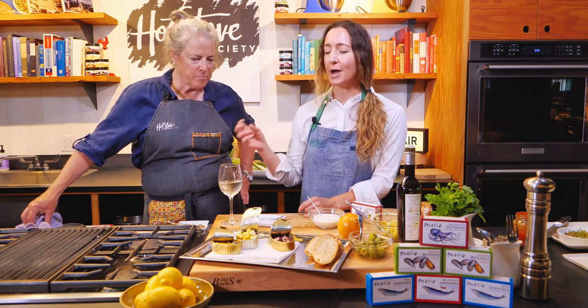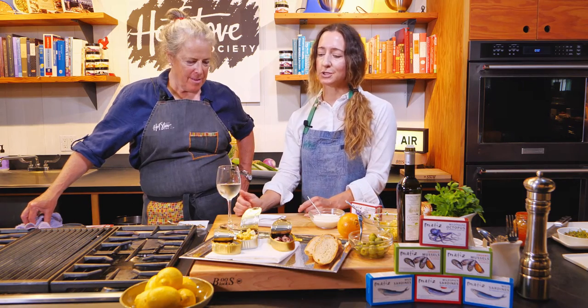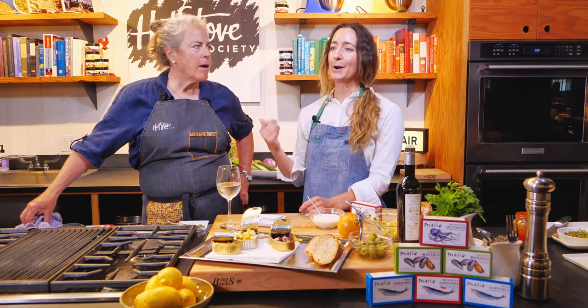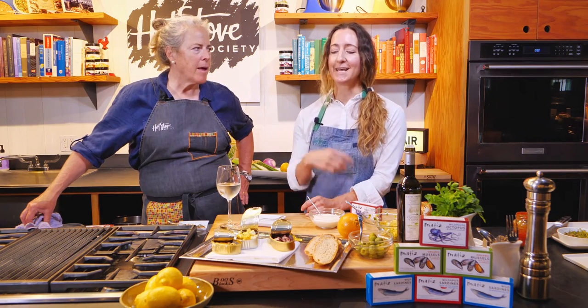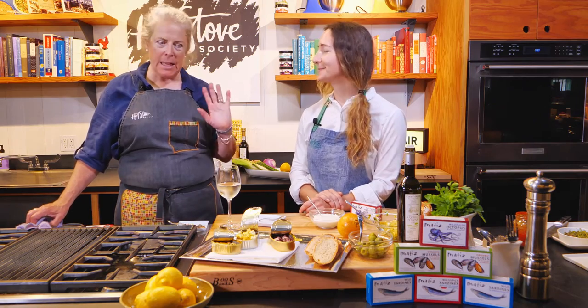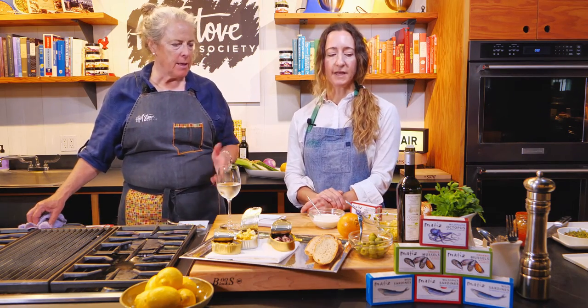In some parts of Spain, tapas are automatic — you don't even have to order them, and they're free. But it's become such a popular tradition that now Spaniards will go from bar to bar all night long, ordering a glass of wine and eating little nibbles of different types — different little salads and snacks — making it a light, very Mediterranean dinner.